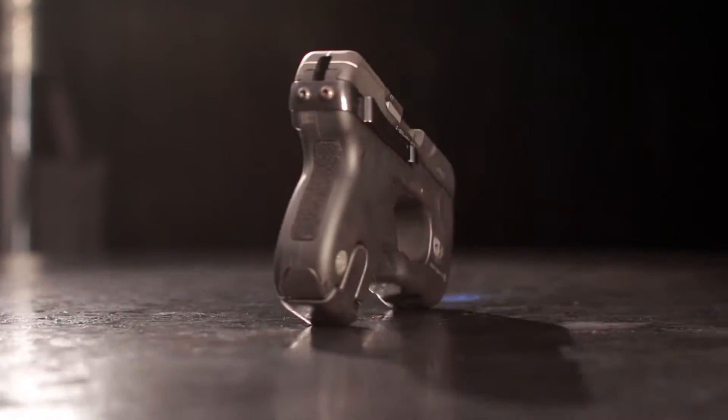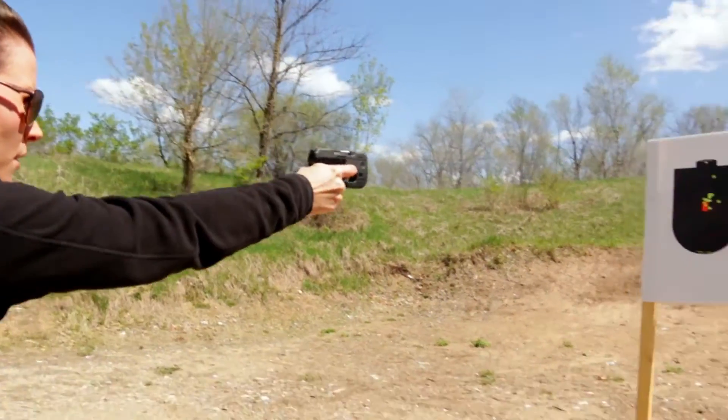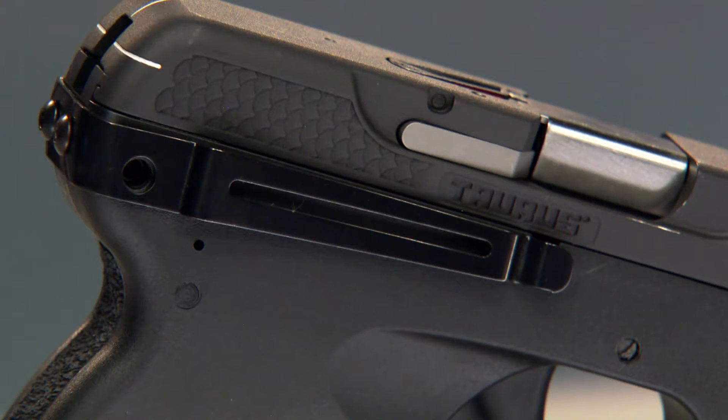It certainly is smooth, and that's bound to make carrying it around all day a lot more comfortable. The smooth surface means it won't poke you when you bend and twist, and it also means a fast, smooth draw from concealment. Since the frame is polymer, you don't have to worry about it corroding if you carry it on a hot and humid day. The steel clip lets it hang on your belt, which is a really convenient feature — you can just stick the Curve inside your waistband and clip it over your belt for a comfortable, secure carry.